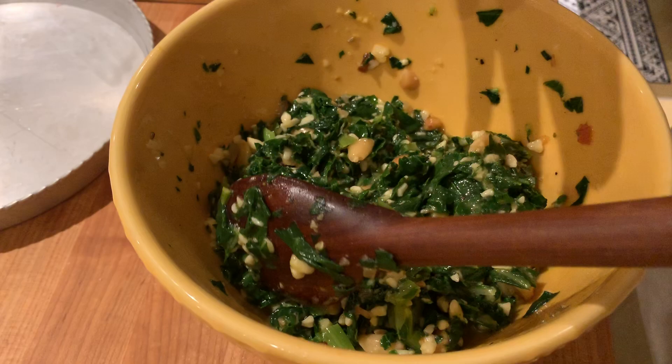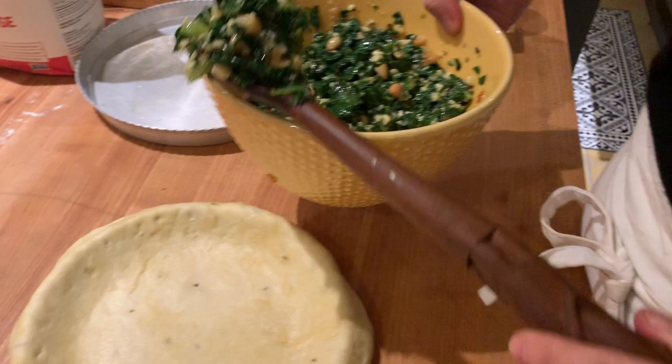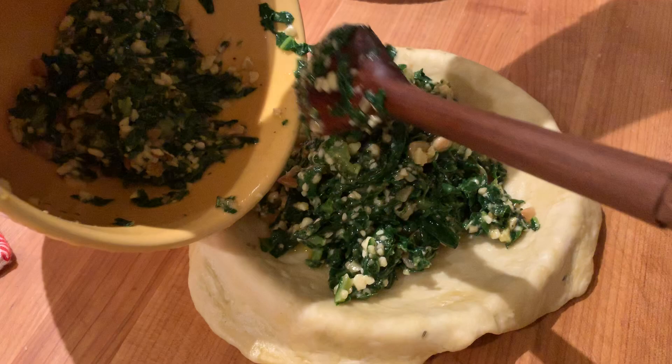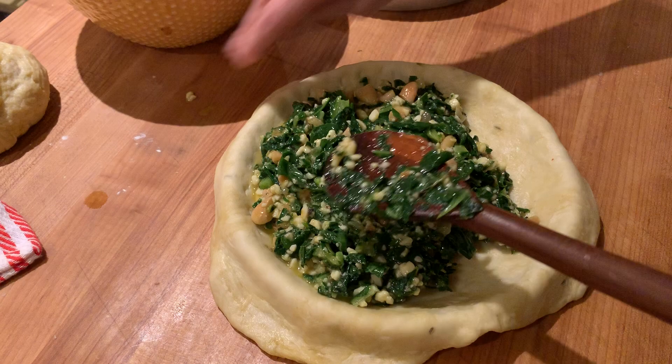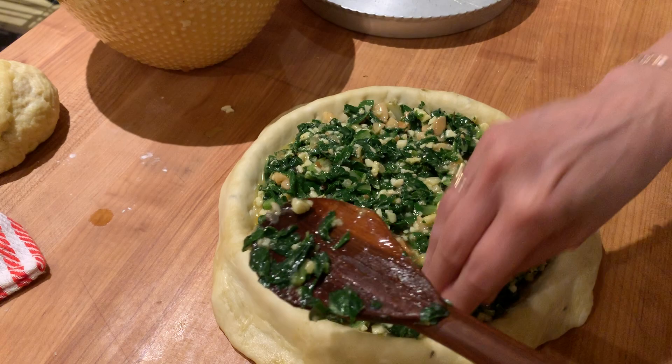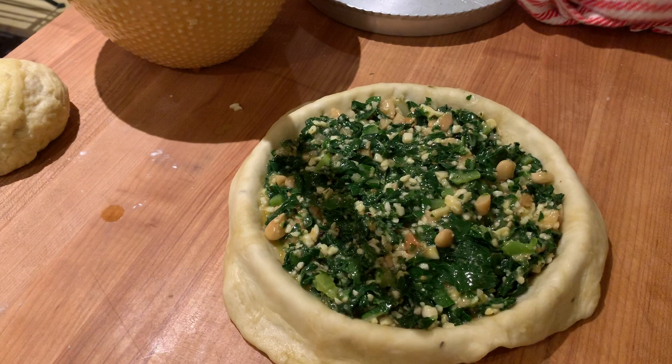So I'm going to spoon in the filling — I probably made too much. It's bound together with just a little egg, not a lot, and there's no cream or butter in it. Look how beautiful this is — it's very bright green. I blanched the chard first. That's looking pretty beautiful.